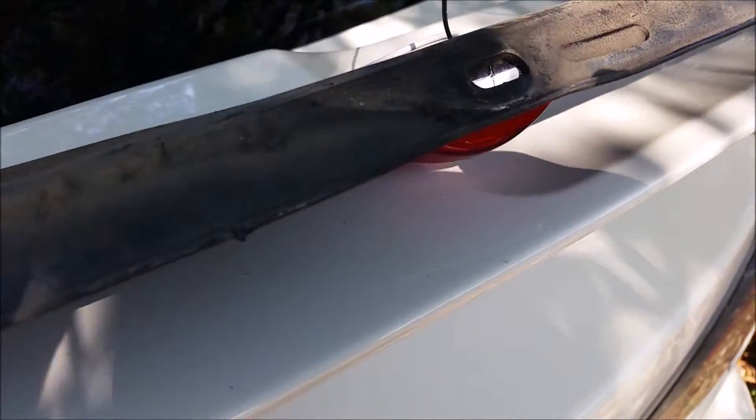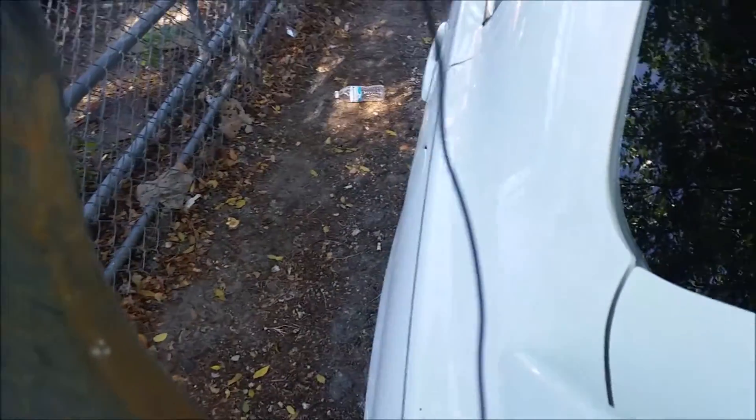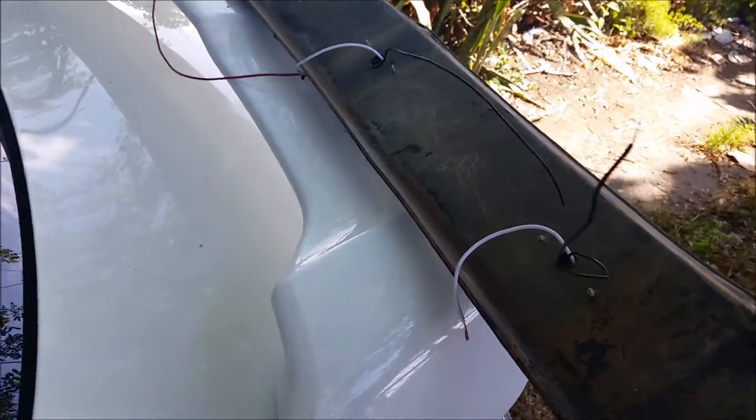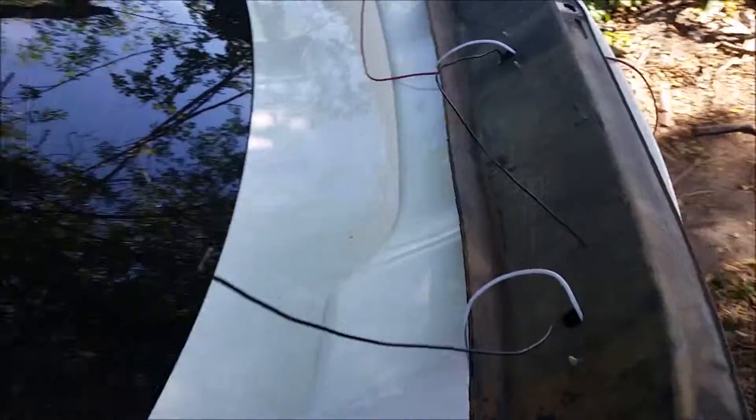These side markers cost me like ten bucks at Harbor Freight Tools. What I do is make a hole, run the negative wire and the positive wire — that's it. I'm going to hook up all the positive wires together and all the negative wires together into one wire, so I'll have just two wires at the end, then hook that up to the regular parking lights of the truck.